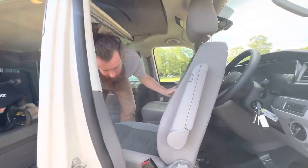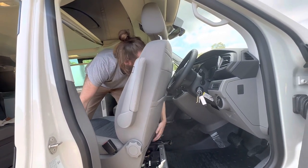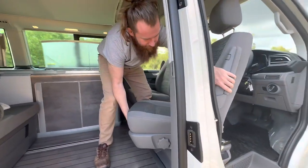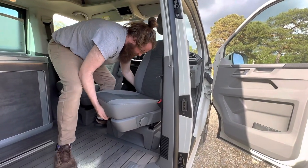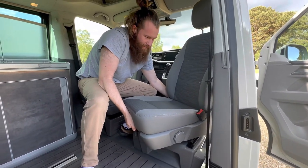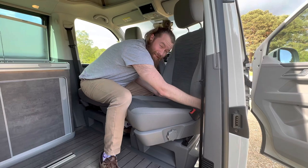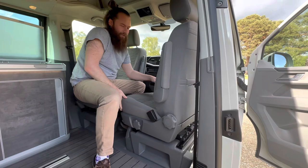Let me show you the air. These always get me — they're a bit wiggly. You've got to kind of go back and forth, back and forth, or you'll damage it.